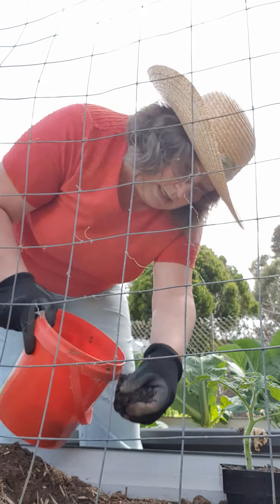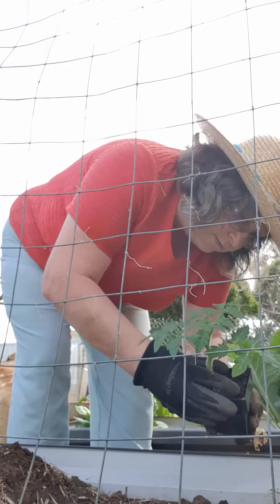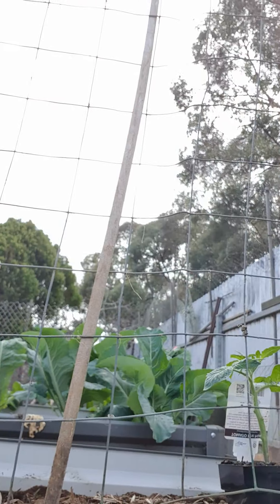I don't have a lot of worm castings, just enough for a couple of plants. I put it at the base so it'll feed them. I'll take the plant out very carefully - it's got a good root structure. I plant it down deep, bank it up - it's quite high. Then I'll put the name tag in so I know what it is.